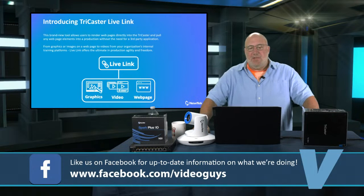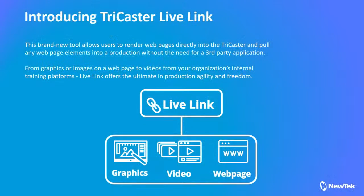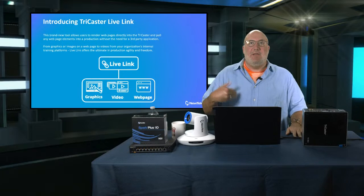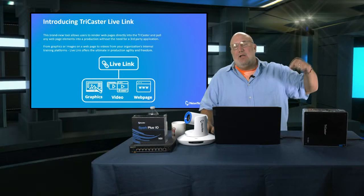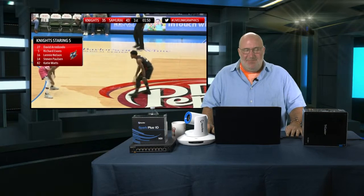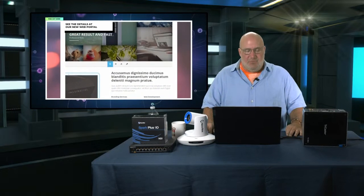Let's talk about the new Live Link feature. This has been requested for TriCasters for a long time. It gives you the ability to bring graphics, videos, and web pages directly internally into the TriCaster. Before, you had to open graphics on a separate laptop and then bring them in. Now you can open web pages and graphics right on the TriCaster and incorporate them into your show. If you have a YouTube video or a video on your local network you want to play, you can play it right into the show from the TriCaster.